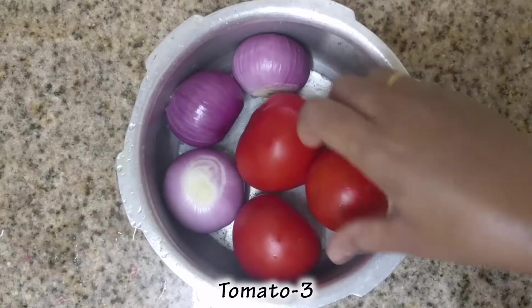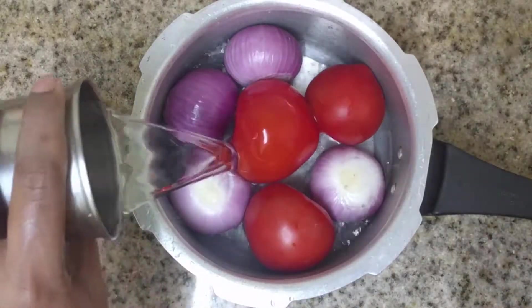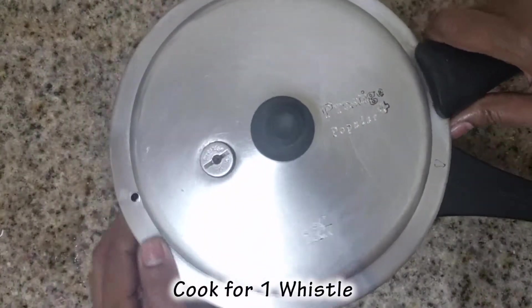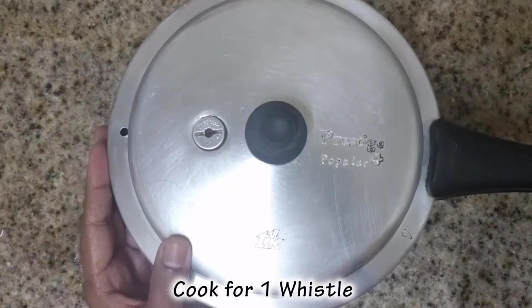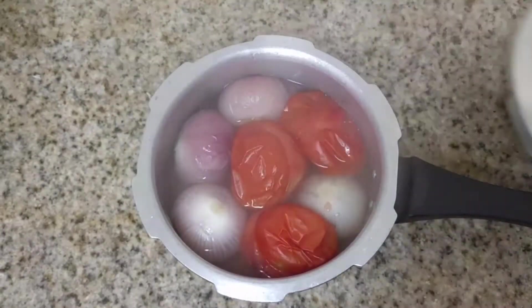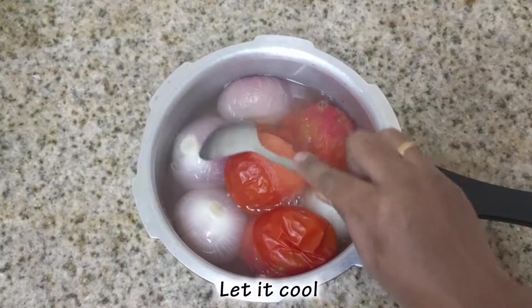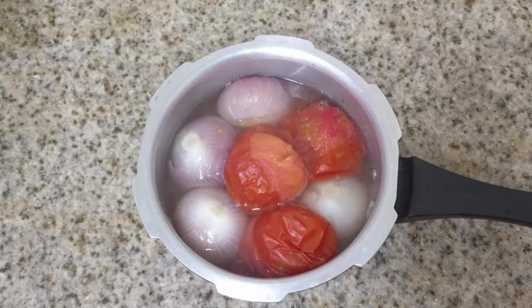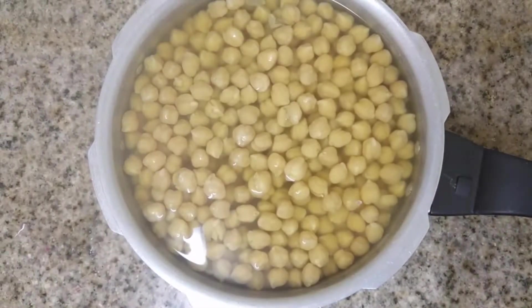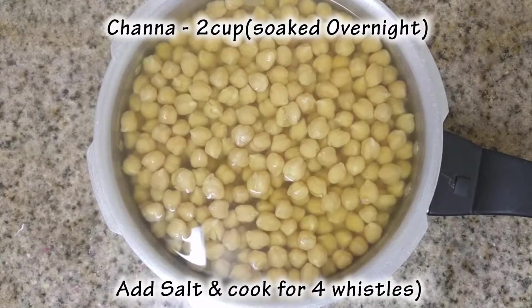We will add 3 cups of water. 1 whistle — the whistle is good. It is good for the gravy. Now we have to cook it in the cooker.